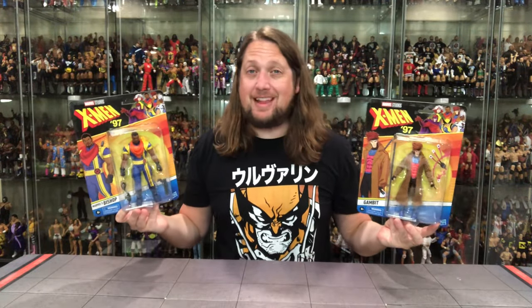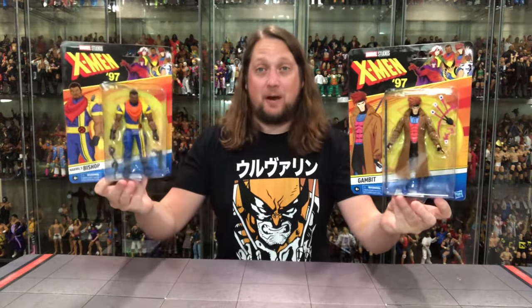Today on the channel from the X-Men 97 line, we've got Gambit and we've got Bishop.